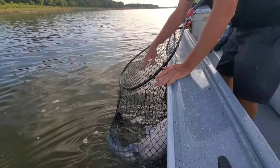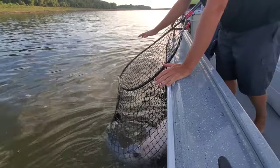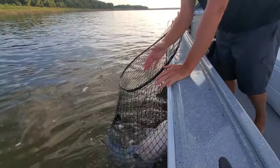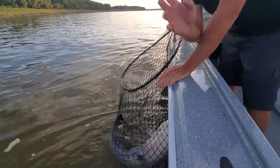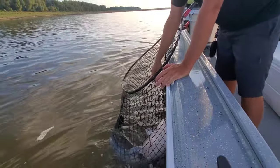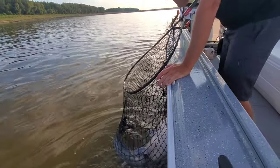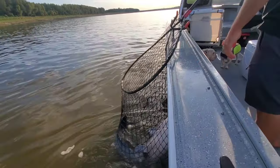We've already removed the hook from this fish. It's stayed in the water the whole time. It's got water running over its gills. We're going to get the scale ready, we've already got the camera ready. We'll be able to weigh this fish before we ever take it out of the net, get a quick picture of it, and get it right back in the water. That's the way you handle these big catfish to make the least impact possible.